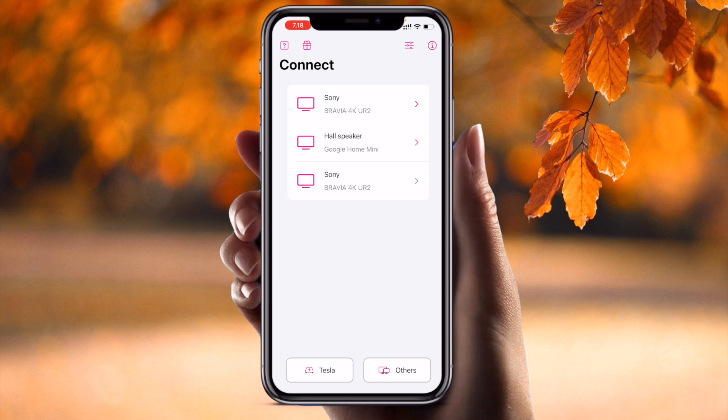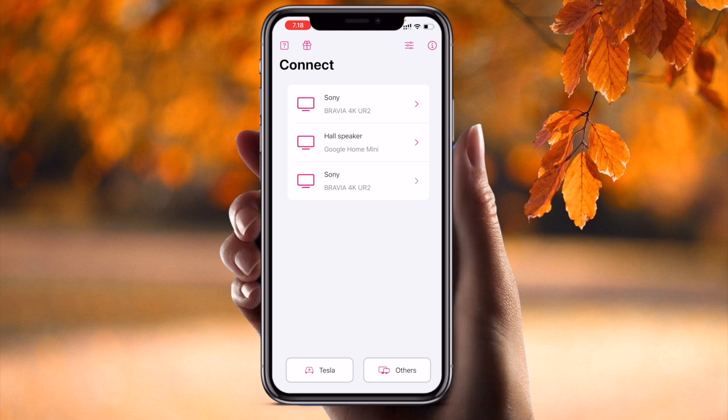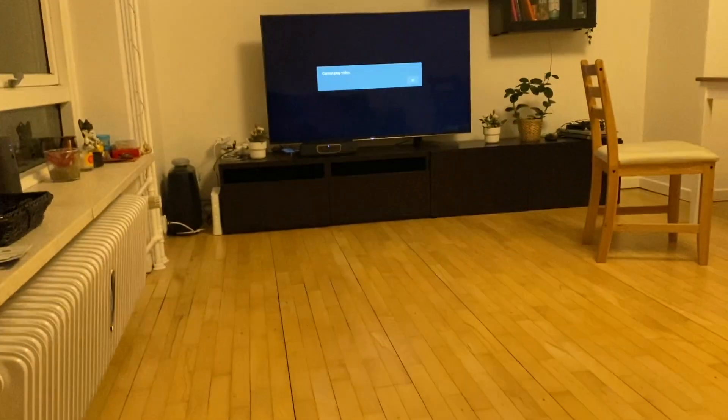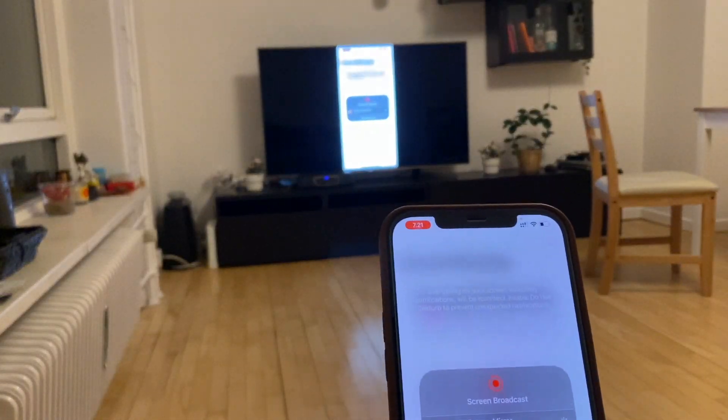If you have a Tesla car, you can select the Tesla car. Other laptops or devices are also available to select. Now I connect my Sony Bravia television here. Look at this — click 'Start Screen Broadcast' and look at that — there is my television. Connect and the screen mirror is going on.